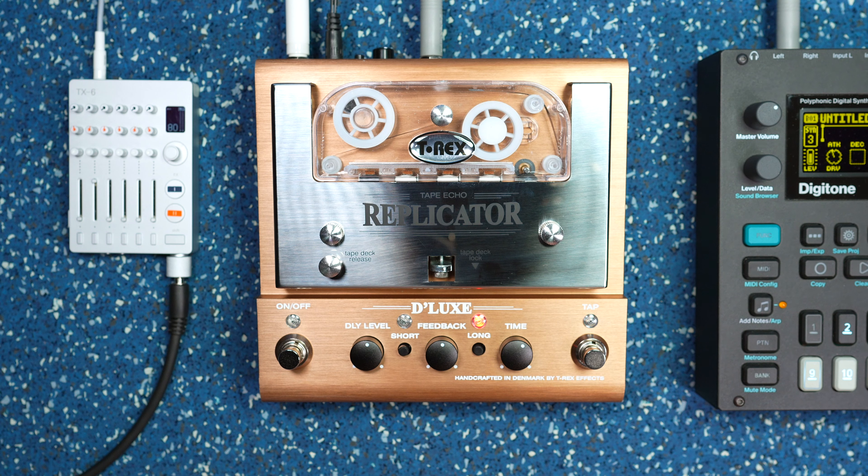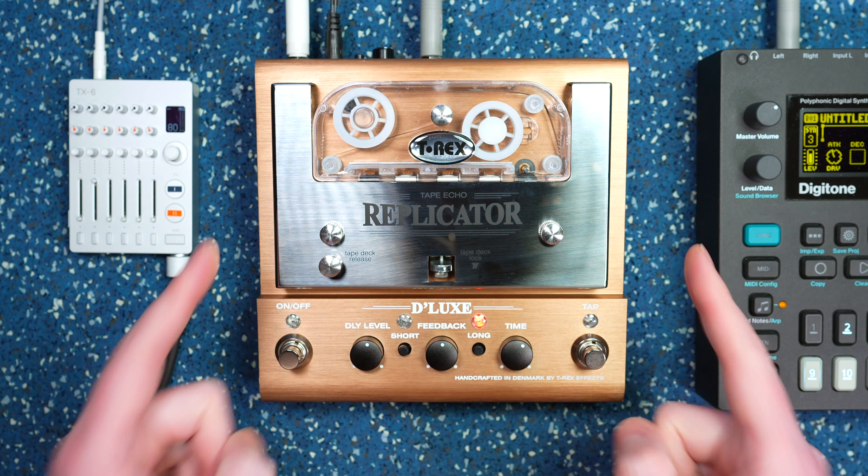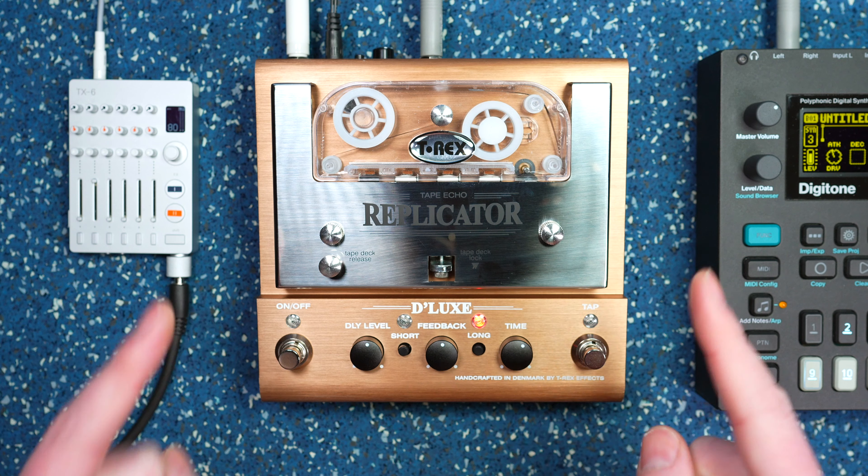Hey, what's up everyone? It's Desmos and today I'm very pumped to be bringing you the Replicator Deluxe from T-Rex FX. I'm super pumped to have this in the studio today because I have been interested in this thing for quite a while.